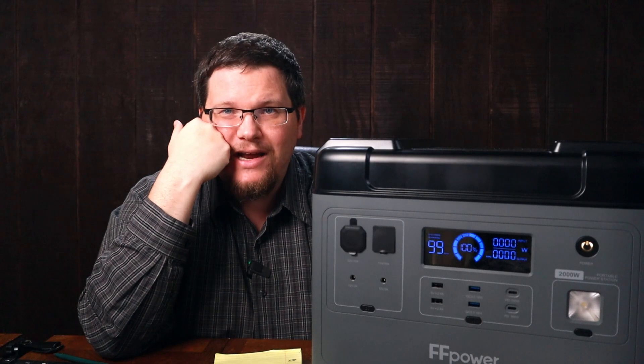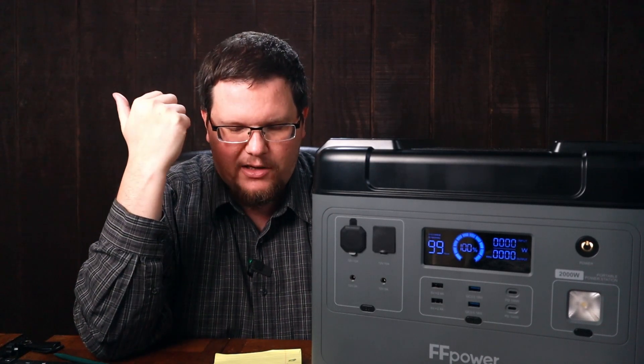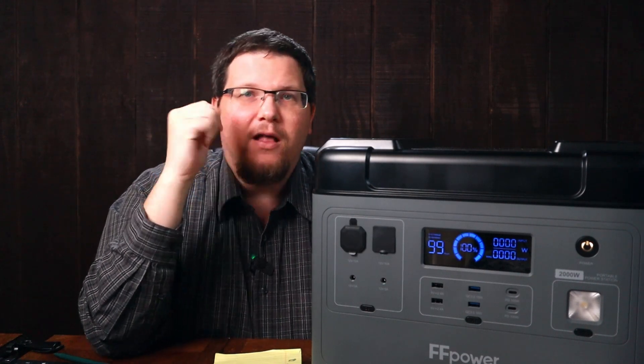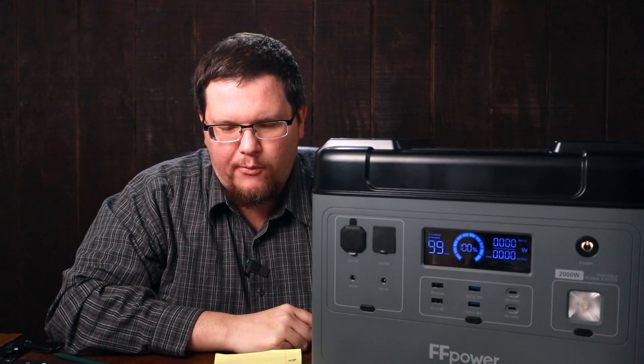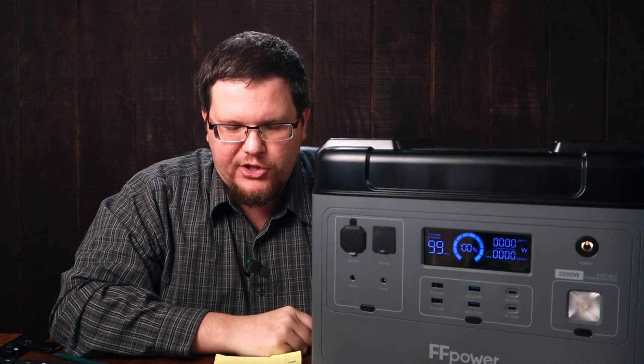Look for $1,199 — that's what I'm seeing over at Ocatel's site. It's $1,279 over at FF Power. That could change tomorrow or the next day, but I'll definitely put an update down below if I see the price change.